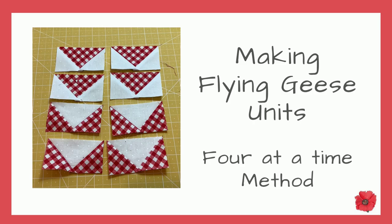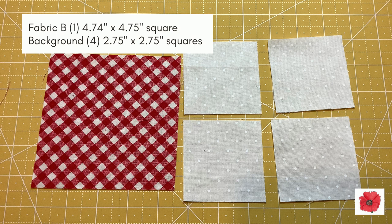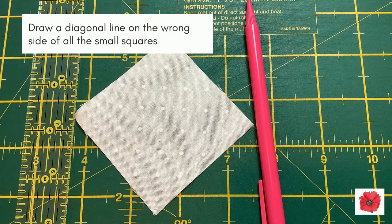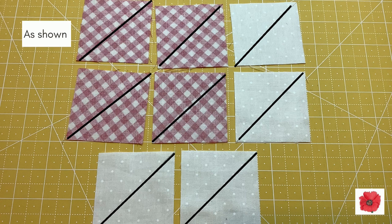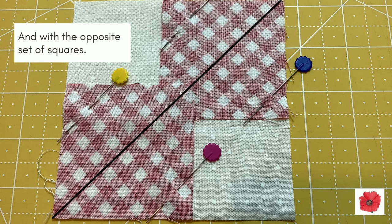Making the flying geese unit using the four at a time method: you will need one background fabric square which is four and three quarter inches, and four background squares which are two and three quarter inches. You'll also need the opposite — one large square in the contrasting fabric and four small squares in the contrasting fabric. Draw a diagonal line on the wrong side of all the small squares. Pin two small squares right sides together on the large square as shown, with the diagonal line running across the square, and repeat with the opposite set of fabrics.